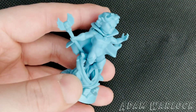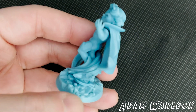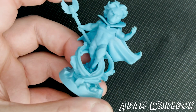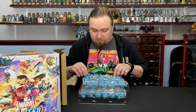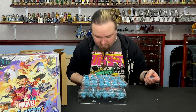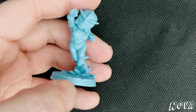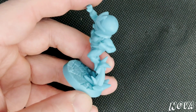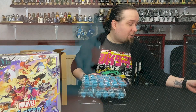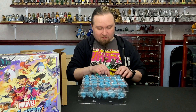Adam Warlock. I've got a big base — it's a normal size model but the base is what makes this chunky. Then we're starting to go into more of the spacey characters. We've got Nova. I'm not sure if it's the teenage boy Nova or Richard Rider Nova. I kind of hope it's Richard Rider, just because I've read more of that than I have the current Nova.